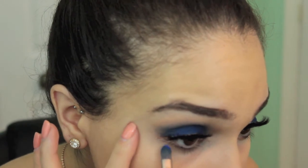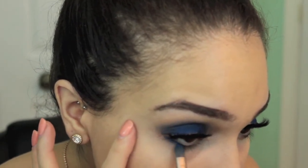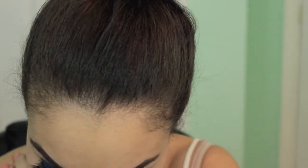Taking any flat brush or smudge brush, I'm using the shade Chaos again and going underneath on my lash line — my lower lash line.